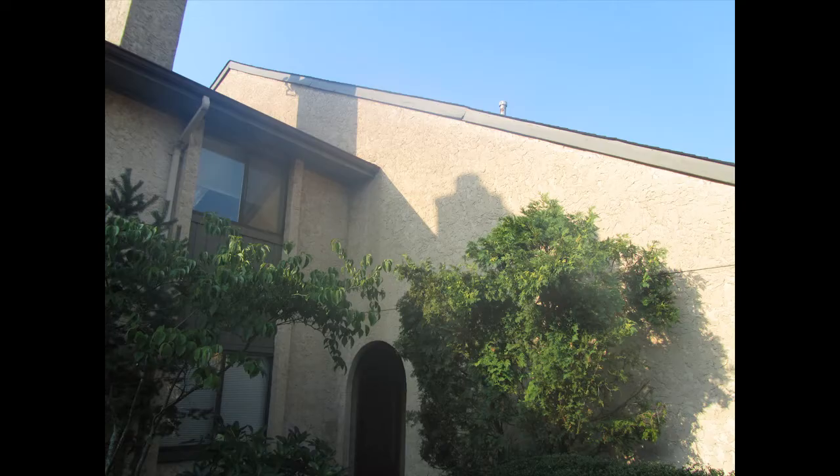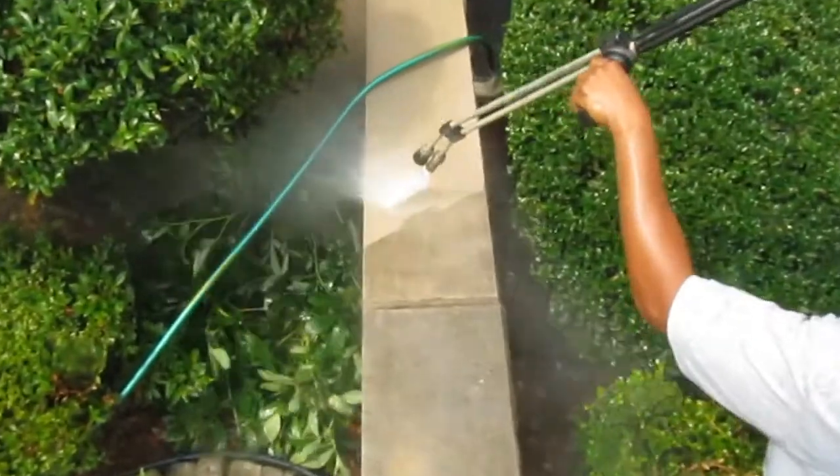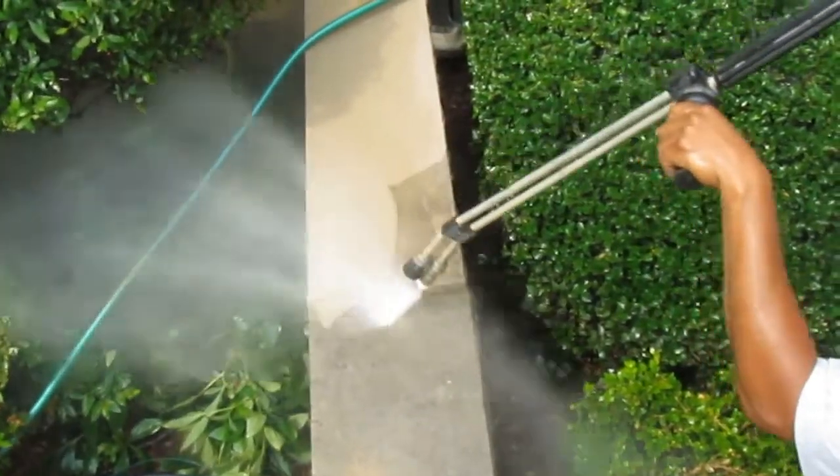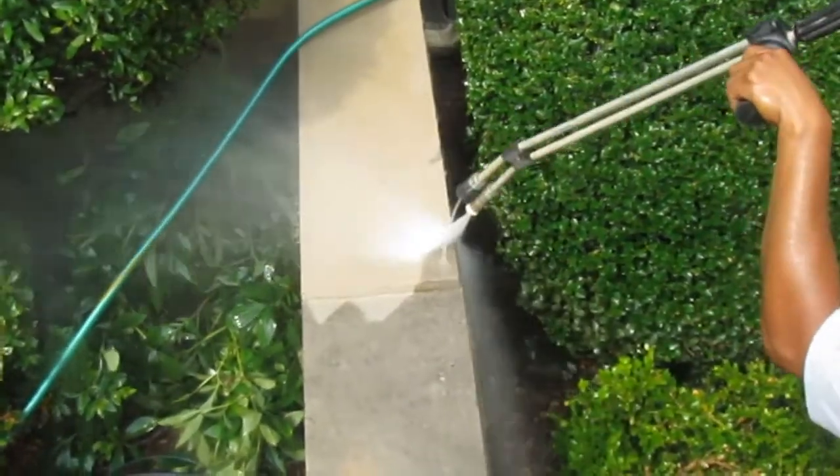We're also going to clean the limestone tops of the walls. They do get cleaned pretty effectively — you can see the dirt coming right off. You can't hurt those with the power washer; you can put it pretty close at a high setting.